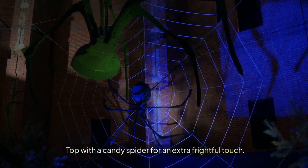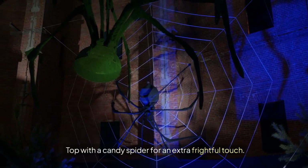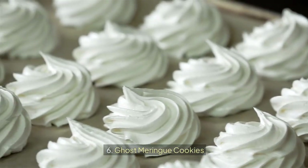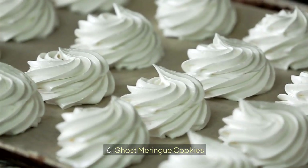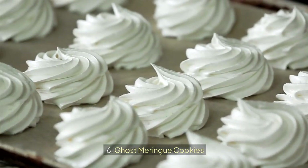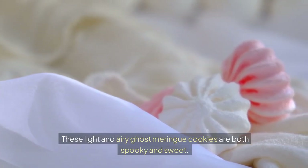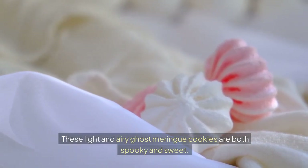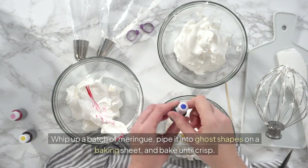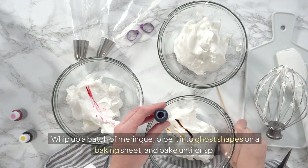Top with a candy spider for an extra frightful touch. Ghost Meringue Cookies are light and airy — both spooky and sweet. Whip up a batch of meringue, pipe it into ghost shapes on a baking sheet, and bake until crisp.